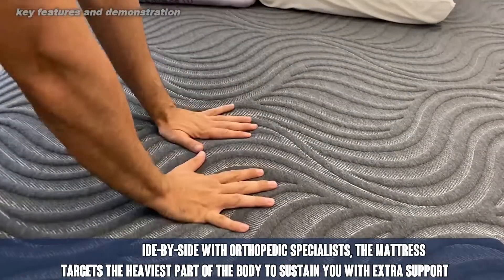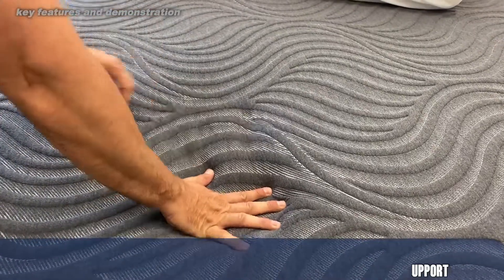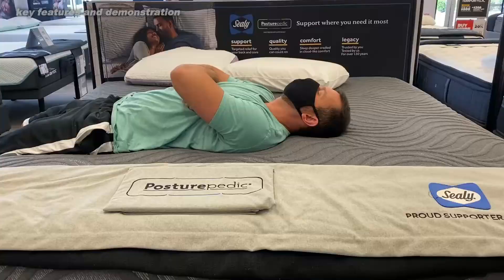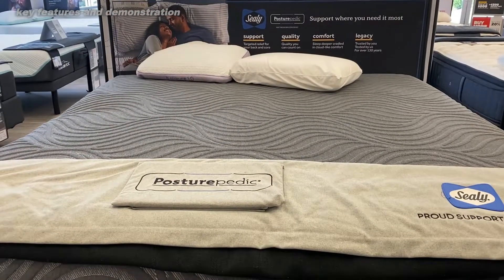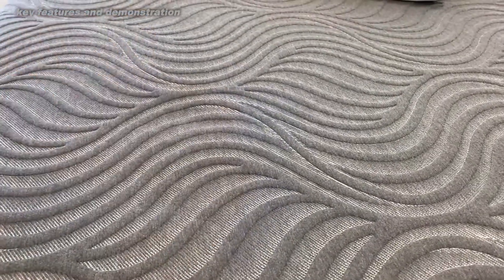I had an opportunity to sleep on it — it was amazing, I loved it. I believe that you should always buy the best mattress you can. You spend a third of your life in bed in most cases, so why not spend that time on the most comfortable mattress you can?